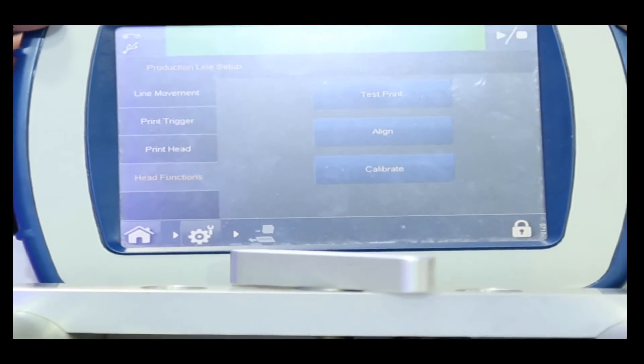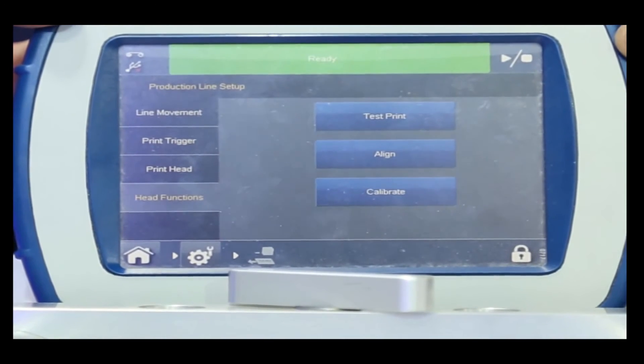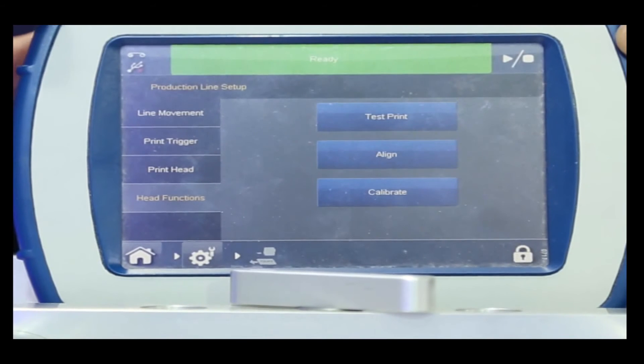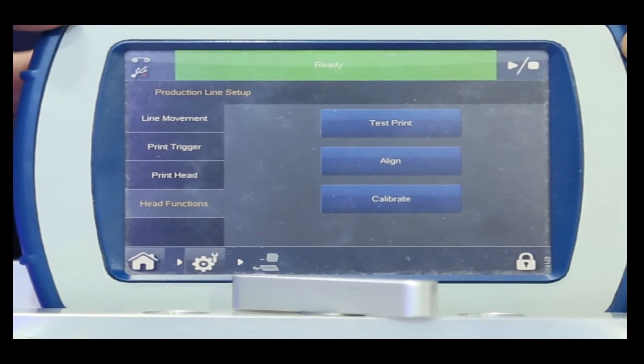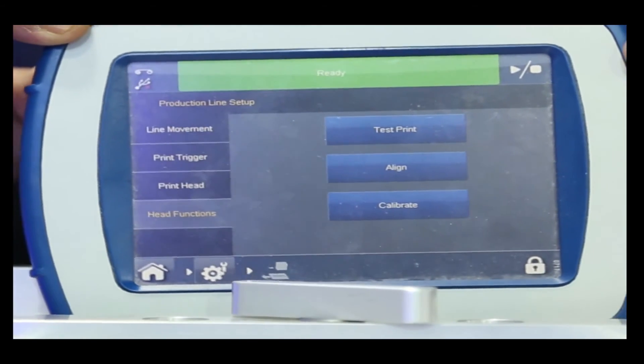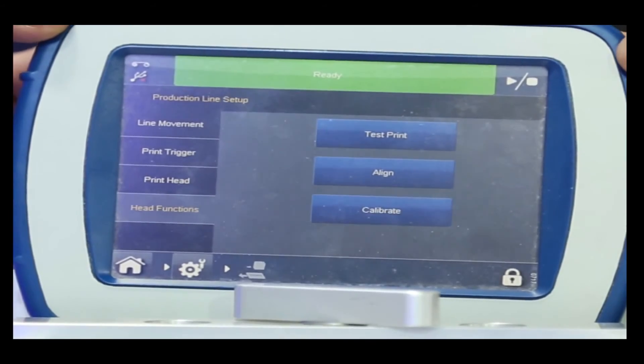This is the detachable touchpad which is pre-loaded with the Quickstep 2 software, which allows us to create and edit messages onboard on-site. We don't need any external PC or USB to bring the messages from there and load them onto the machines.